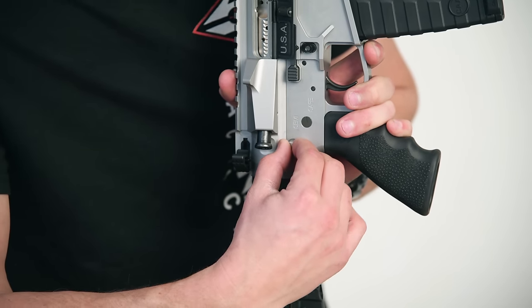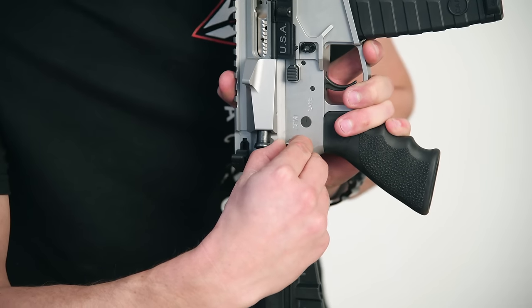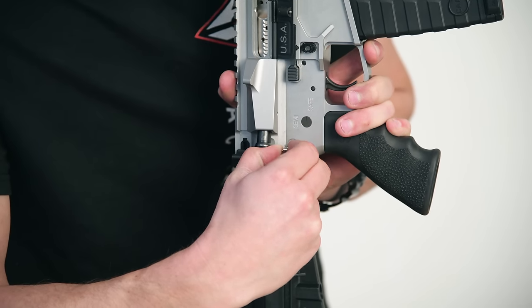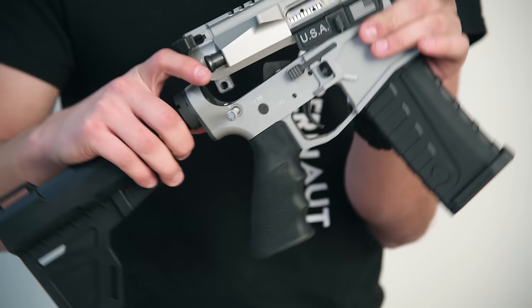So you're going to pull it towards you just about a quarter of a click, and then pull it out all the way just like a normal rear takedown pin. That's all the way pulled out. Now you can break the upper and lower down.